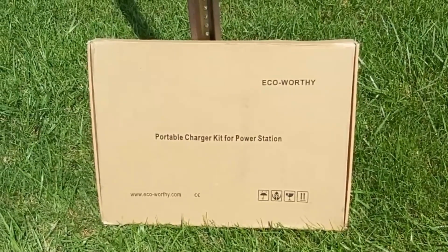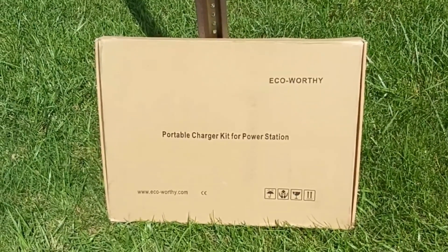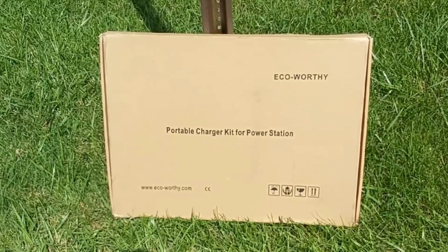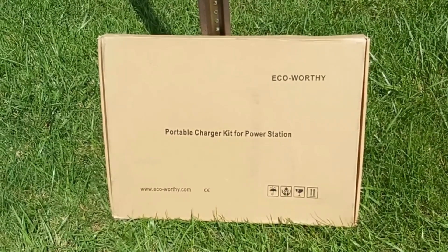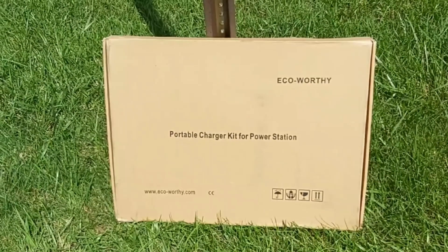Hello everyone and welcome back to my channel. In today's video I'll be doing an unboxing, a review, and some quick solar tests on this brand new 100-watt Echo Worthy portable solar panel.